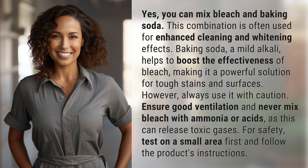However, always use it with caution. Ensure good ventilation and never mix bleach with ammonia or acids, as this can release toxic gases. For safety, test on a small area first and follow the product's instructions.